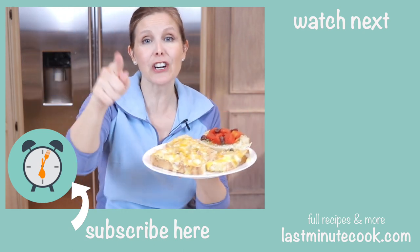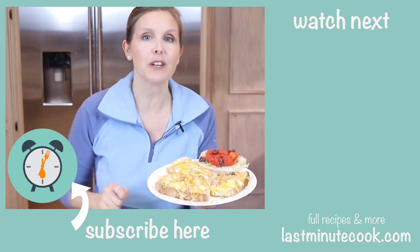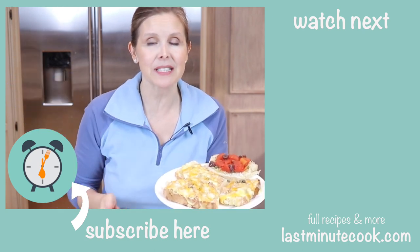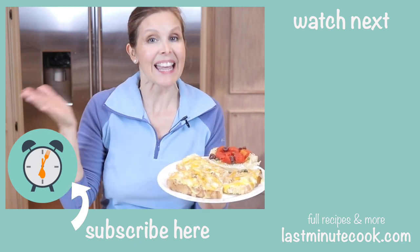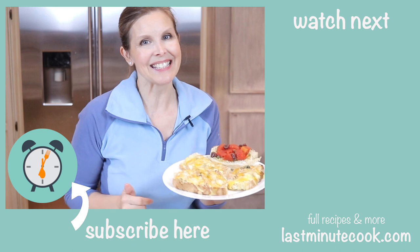Thanks for watching. Make sure to subscribe and ring the little bell so that you'll be notified of my episodes as they're posted. Find me at my website, lastminutecook.com, for more content. Thanks for watching. Buon appetito. Ciao.